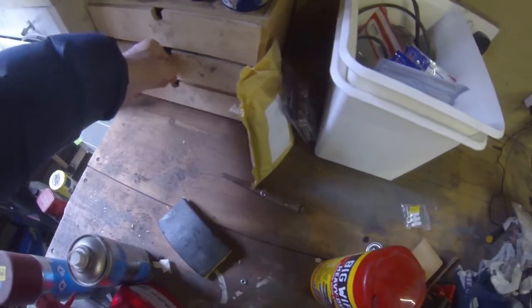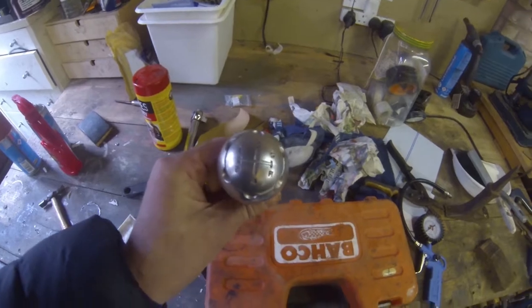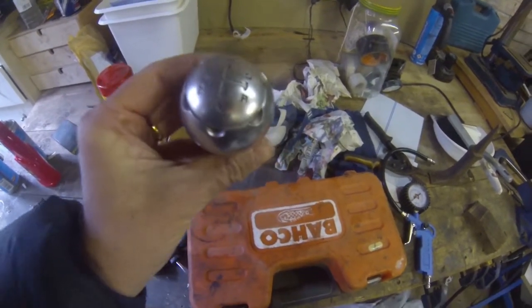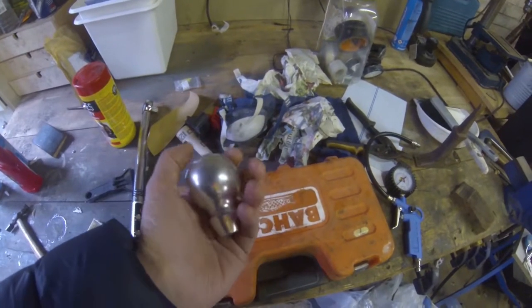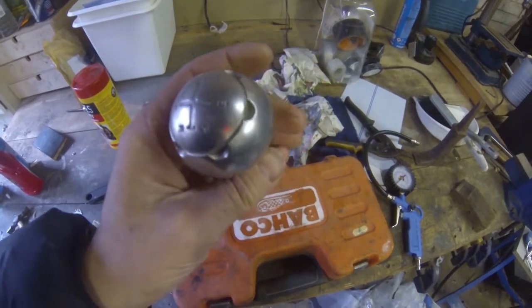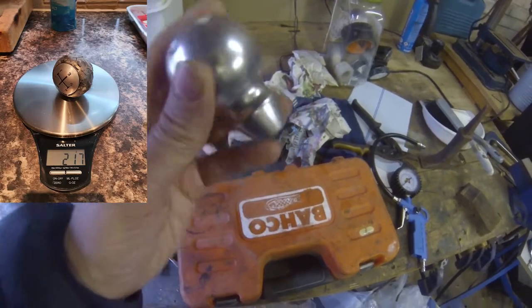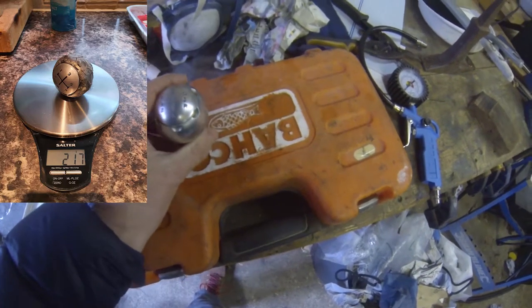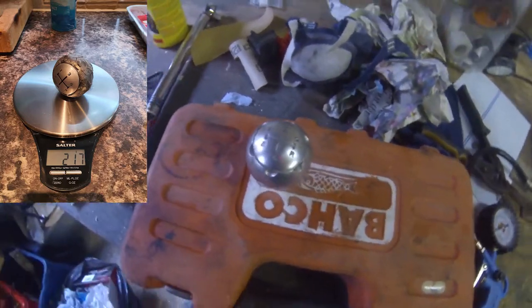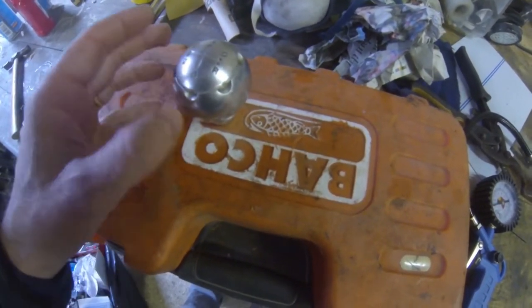In the end what I did was I found an MGF gear knob on eBay. I think it was 10 quid with the post. That's really — I should have waved it for you — but that's really a heavy chunk of alloy, like a solid alloy chunk of metal, so I quite like that.